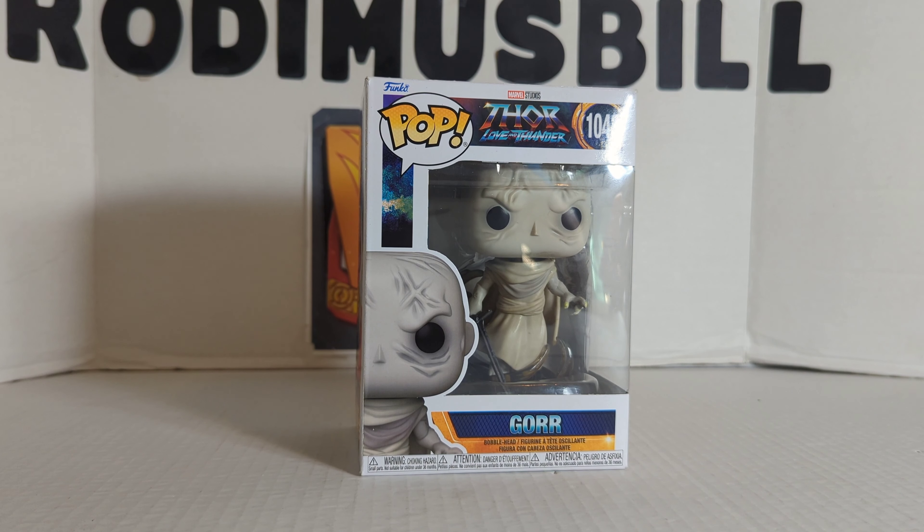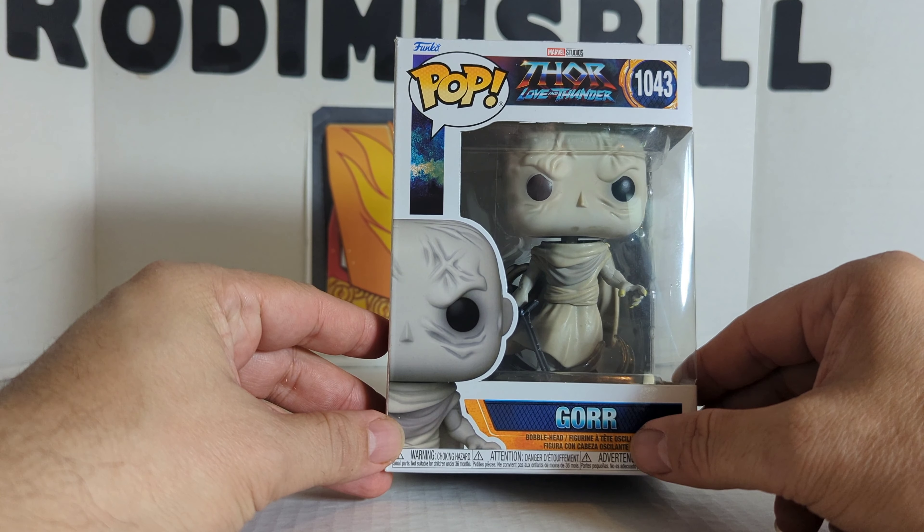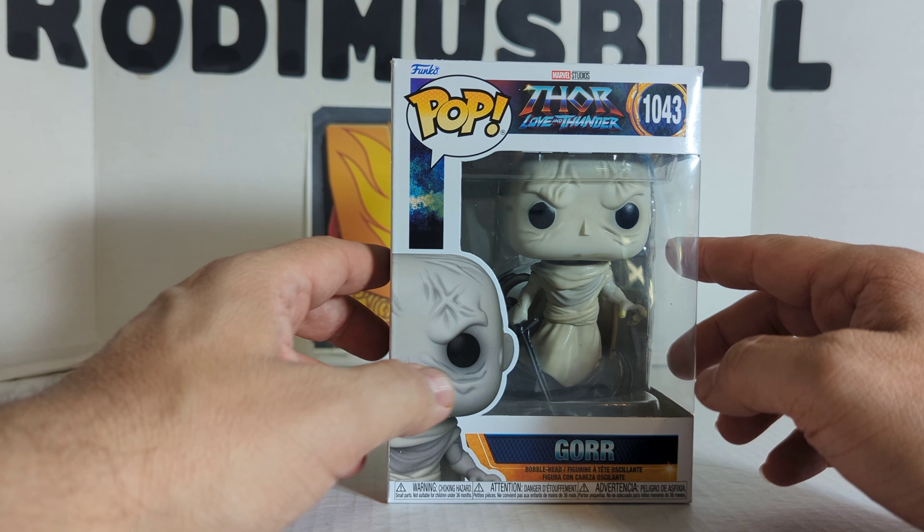Rod and Miss Bill here, and today we're going to do another Funko Pop review. This time it's going to be Gore from the Thor Love and Thunder movie, number 1043. First we'll take a look at the package. It says Gore, Bobblehead, Marvel Studios number 1043.